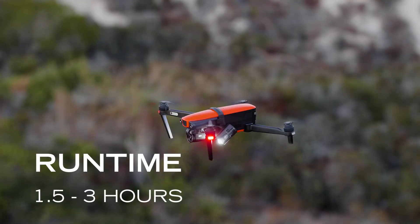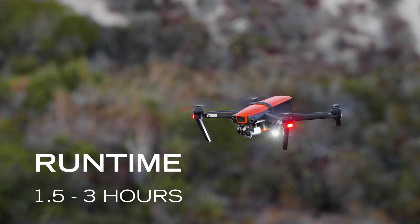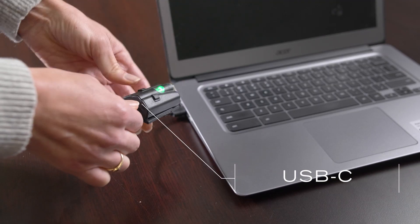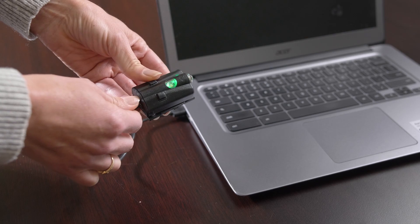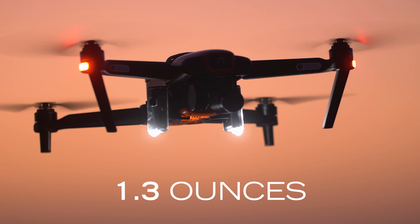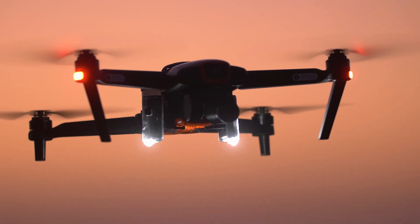The D3060 has a runtime of one and a half to three hours. It's powered by a small LiPo battery that is rechargeable via USB-C. At a weight of only 1.3 ounces, the D3060 has minimal effect on the performance and runtime of most drones.